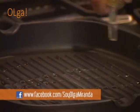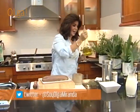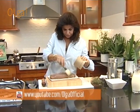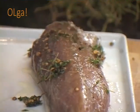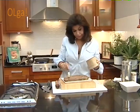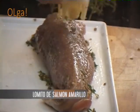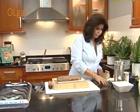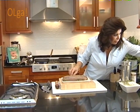El atún verdaderamente se come dorado por fuera, bien dorado, con una corteza, y después se deja casi crudo por dentro. Pero no a todas las personas les gusta así. Ustedes tienen que saber para sus familiares o para sus invitados cómo les gusta. Si tienen invitados, yo lo tiro a la plancha casi al momento que lo voy a servir. La punta va a estar mucho más rápida que la parte más gruesa del lomo, eso hay que siempre tener cuidado.